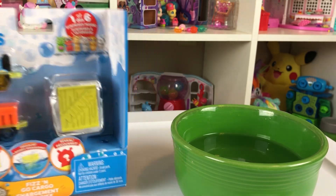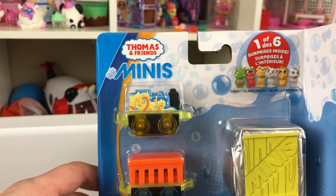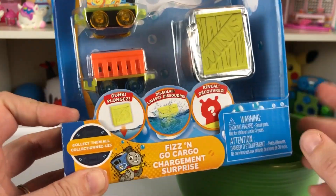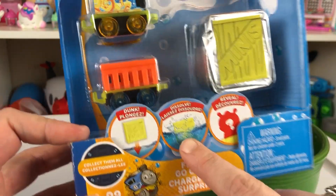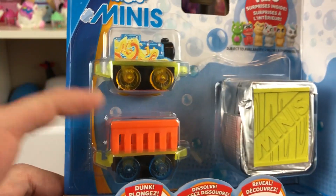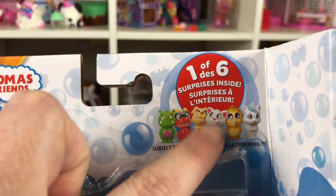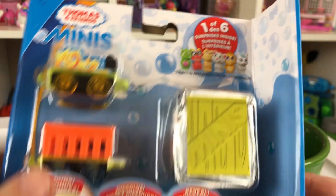Hey Toy Crazy Kids! It is Toy Crazy Mom and look! Today we have this new Thomas and Friends mini set. It's a Fizz and Go cargo — look how cute! You take this cargo and you dissolve it in some water and you see what it is. Look at these. There's one of six in this little fizzy cargo.